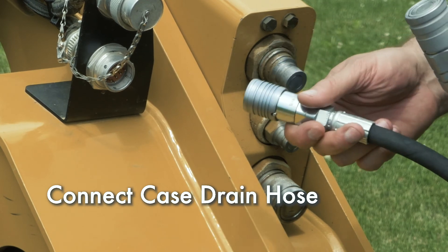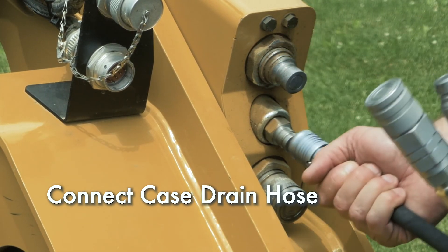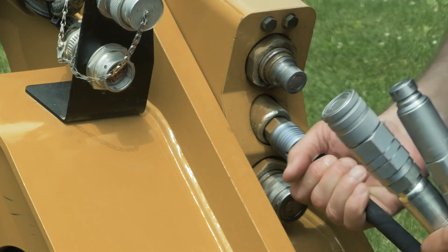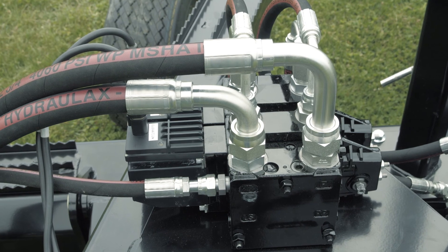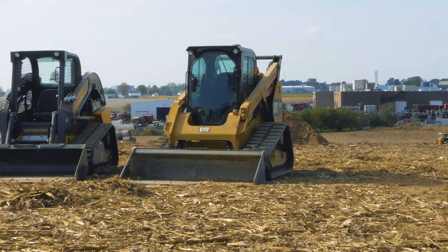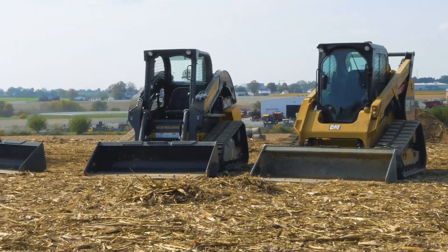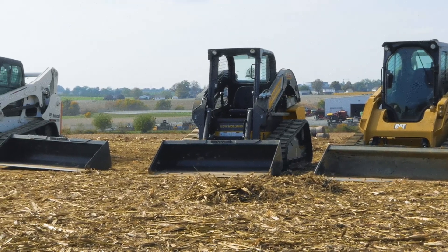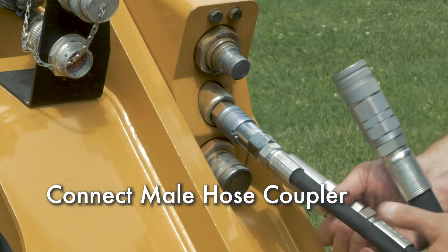Connect the case drain hose first. This is something ATI Corporation added in 2019 and it must be hooked up — failure to do so will cause damage to the valve and will void the warranty. If your loader does not have a case drain line, you will need to add an aftermarket option or use a different loader.